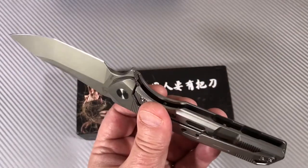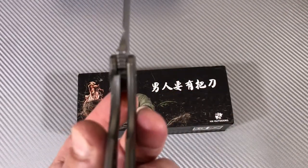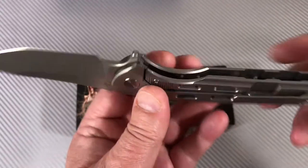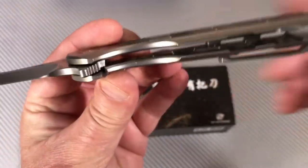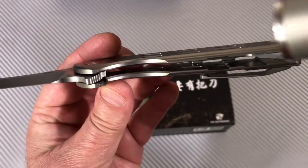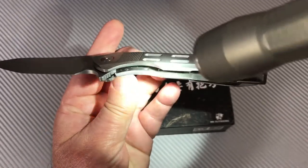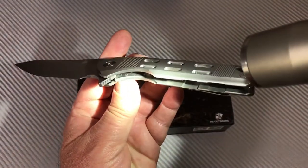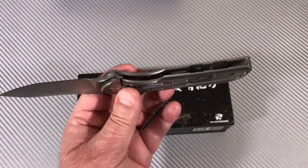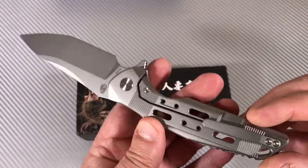This is a titanium frame lock flipper. The lock up on this is about 20%, maybe. If you look at this — see that insert? It's really well integrated into that lock bar. Really well done. Very good machine work. The fit and finish is very good on this knife.